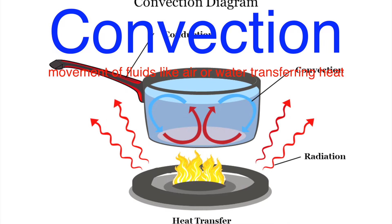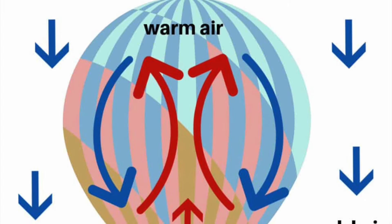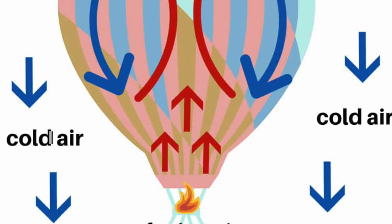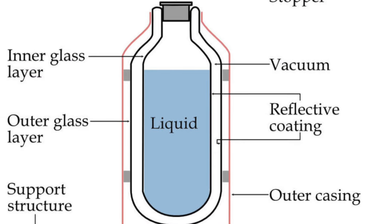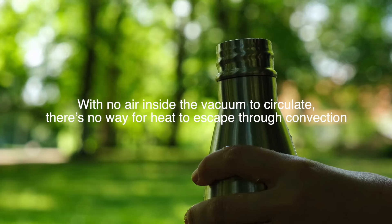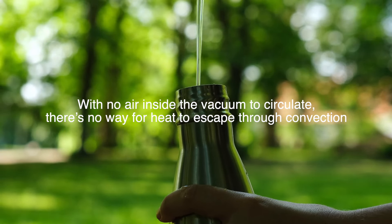Next, we've got convection, which is all about the movement of fluids like air or water transferring heat. Have you ever noticed how a hot air balloon rises? That's because the air inside it gets warm, becomes less dense, and rises, taking the heat with it. Inside a thermos, though, we don't want convection to happen either. Again, the vacuum between the inner and outer walls helps with this. With no air inside the vacuum to circulate, there's no way for heat to escape through convection. It's like a fortress of heat containment.